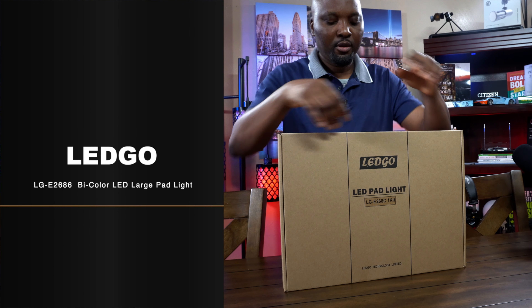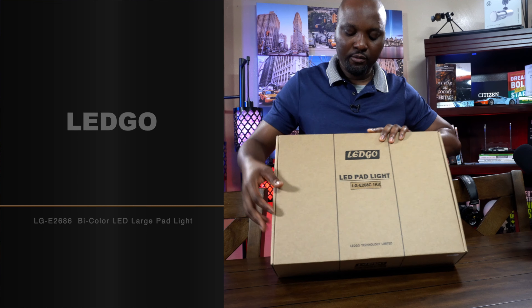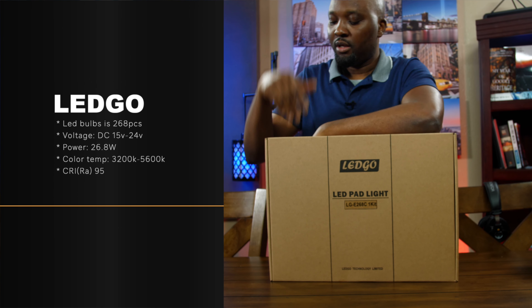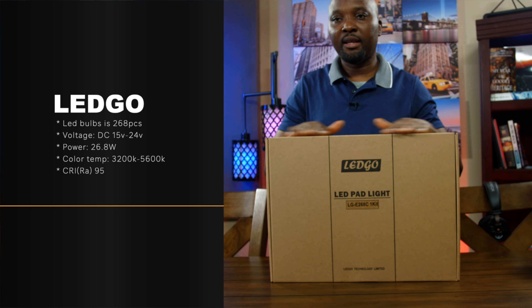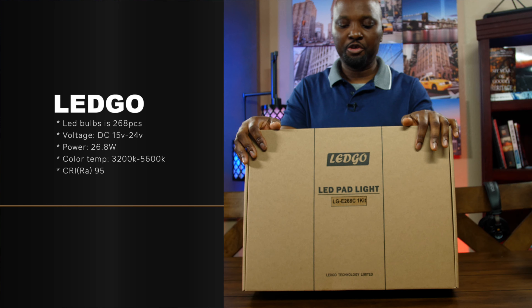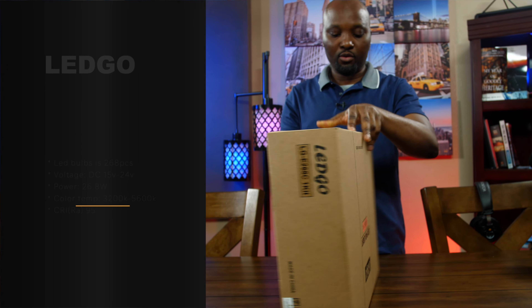What do we have here? Here's what we have — we call it Lego. This is an LED panel that I'm going to be showing you today. I'm going to do the unboxing and let's see how it goes. So this is the Lego LG E268 Lite, and let's open it up.